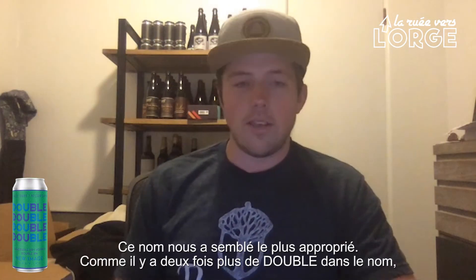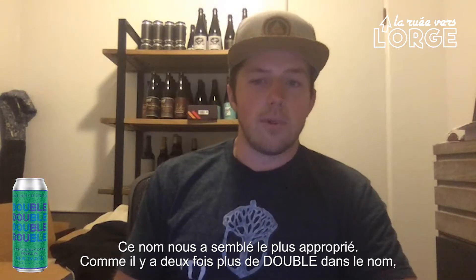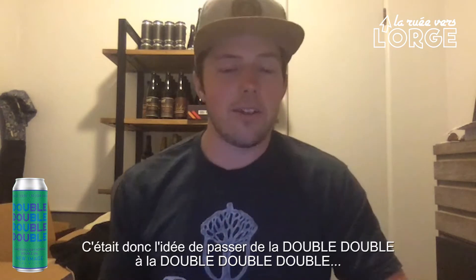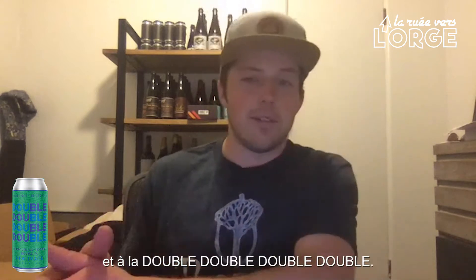It seemed like a really easy way to show that there's twice as many doubles in the name, so there's twice as much of whatever that was in this. That was the idea behind going from Double Double to Double Double Double, and then Double Double Double Double.